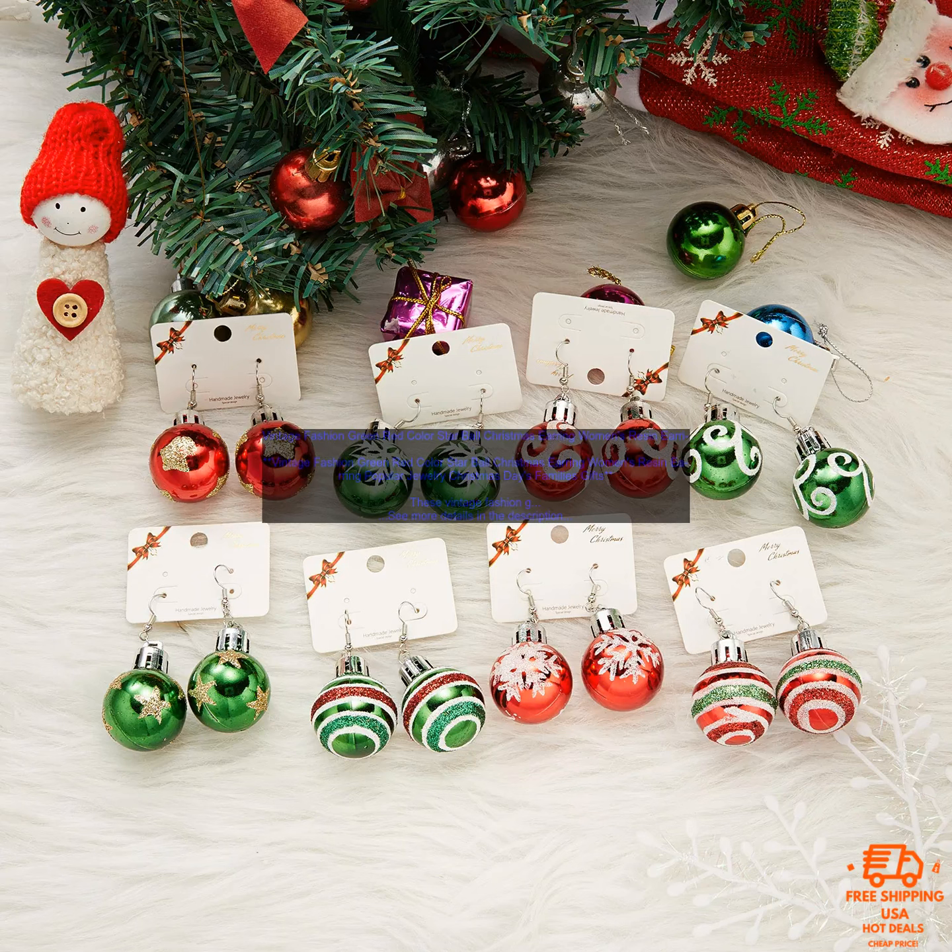If you are looking for a stylish and festive way to accessorize your look this holiday season, then these Vintage Fashion Green Red Color Star Ball Christmas Earrings are a great option. They are made of high quality materials and will last for years to come. They are also lightweight and comfortable to wear, making them perfect for everyday wear, and they come with a stylish gift box, making them perfect for gifting.